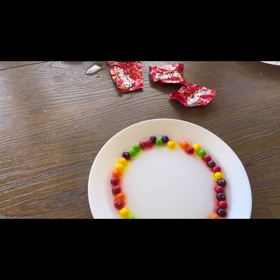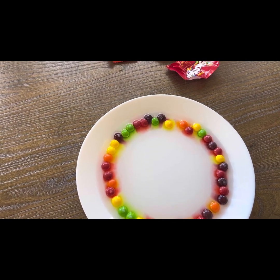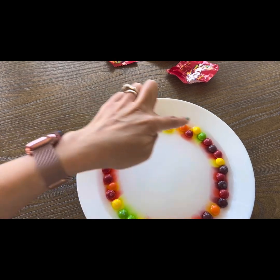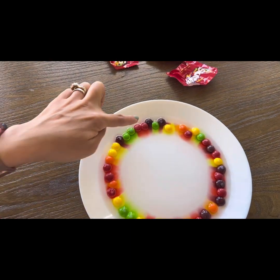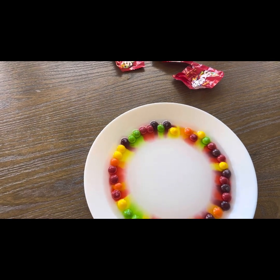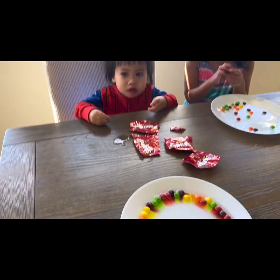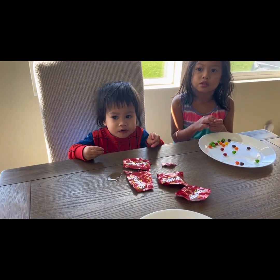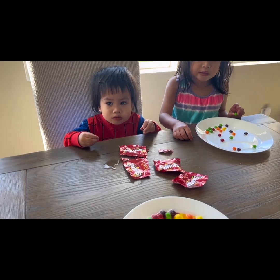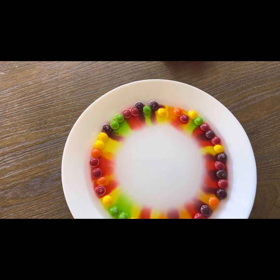So as the colored sugar is melting, it's actually going from an area of high concentration right there to an area of low concentration, which is right in the middle of the plate. Do you know what that's called? That process is called diffusion. Yes! Look at that — whoa, look at that!